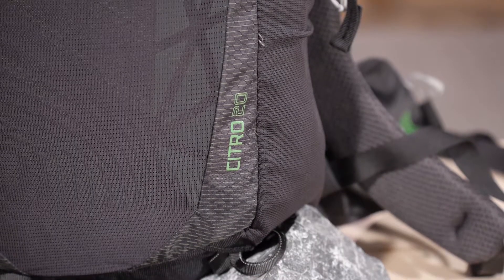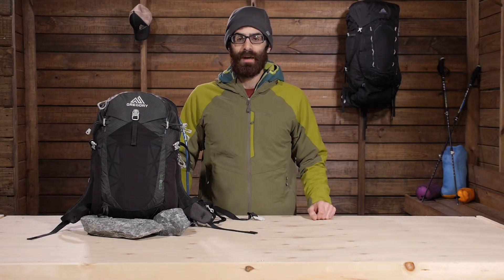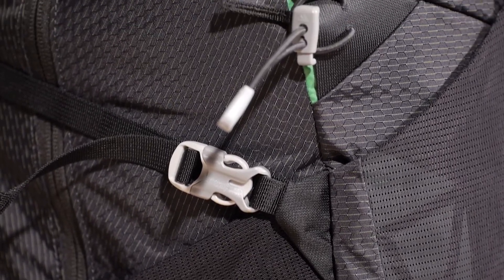Taking a closer look at the Gregory Citro 20, this pack is built with 210D ripstop materials in the main body and a reinforced 420D base for that high wear area. Those materials are lightweight and very abrasion resistant.